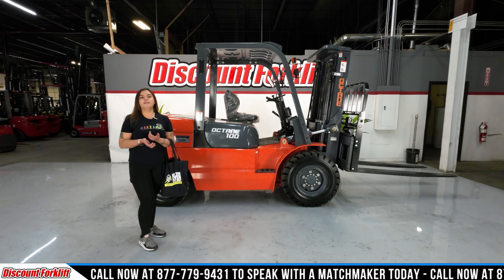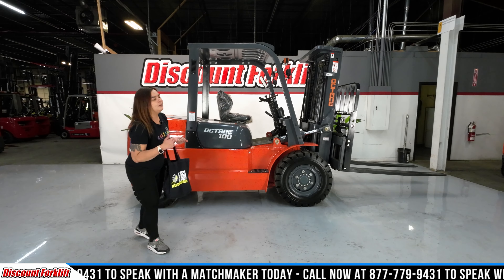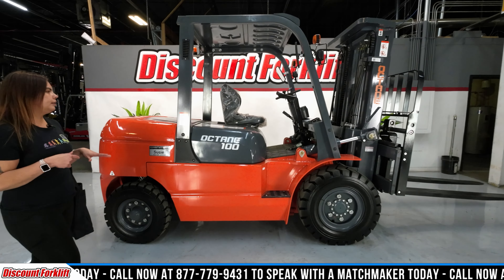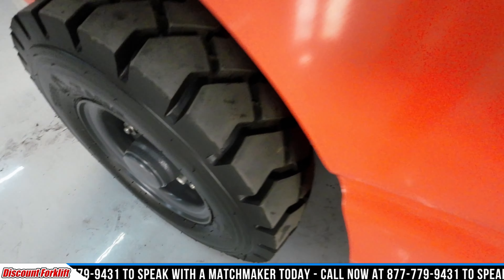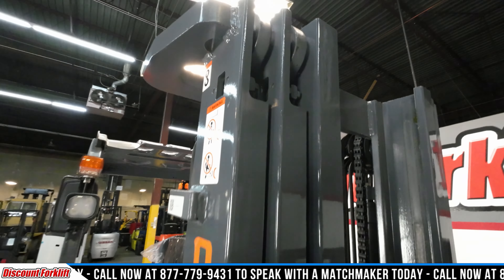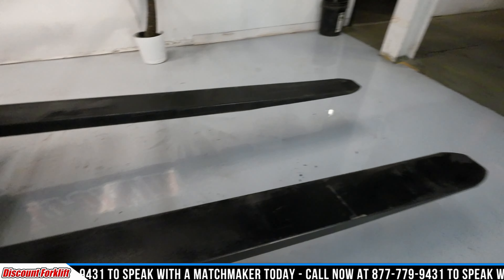Hey guys, welcome back to the Discount Forklift YouTube channel. It's Leah over here at Discount Forklift Denver. Behind me I have the all brand new 10,000 pound capacity Octane. She has a diesel with air pneumatic tires, and she has a triple stage mast with 72 inch forks as well as side shift and fork positioner.